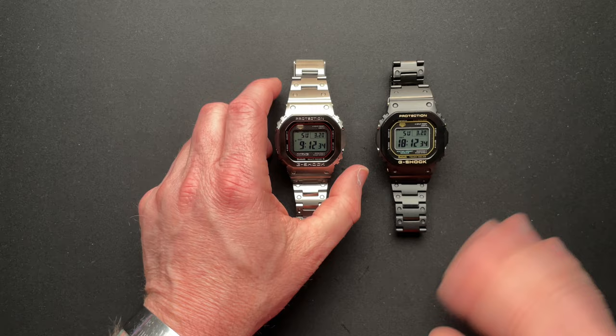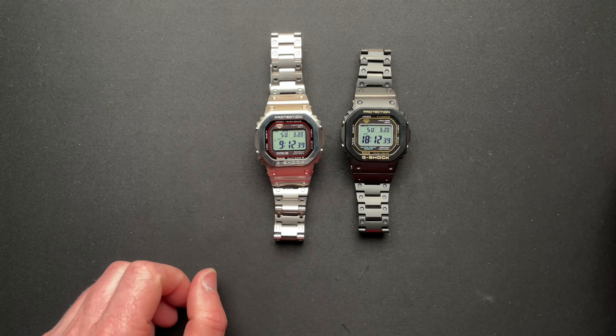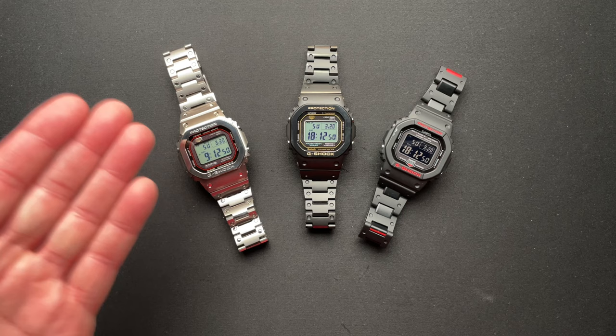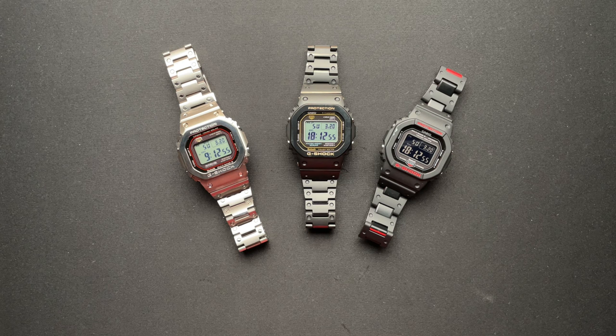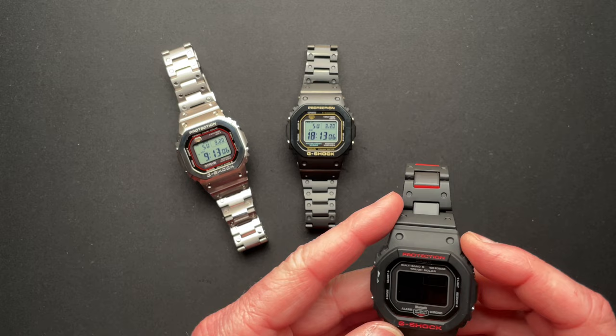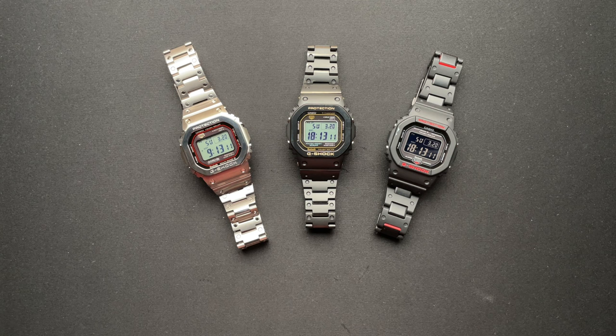Jerry, thank you for letting Rob send this over to me first. It's really cool to have the trio here and be able to handle them all. This one will link to your phone, it gets its radio signal from the atomic clock so it's always accurate, it's solar — all of these are the same, which is very cool. These all kind of have the same movement or module. This one has the negative display; these have positive displays, which are a little bit easier to view.